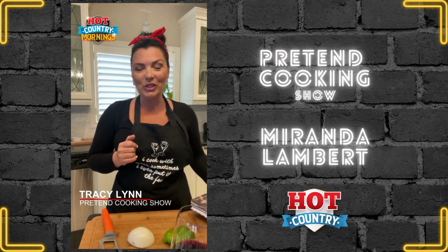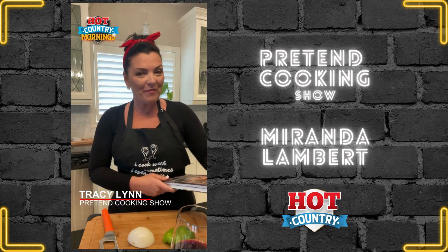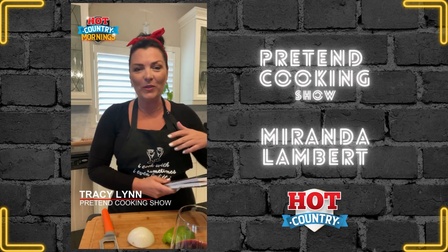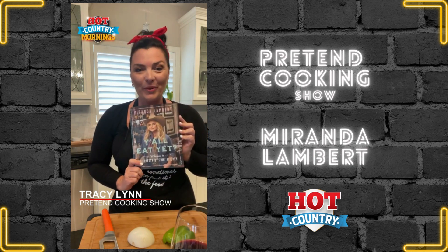Hi everyone, Tracy Lynn from Hot Country Mornings. Welcome to our pretend cooking show. We're gonna have a little bit of fun and change things up. This is our new country series, and today we are kicking it off with Miranda Lambert.